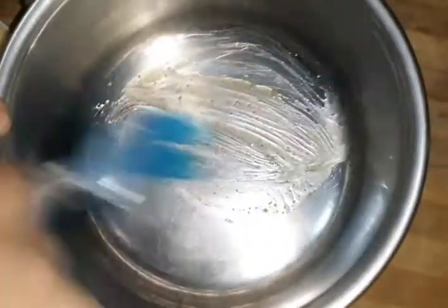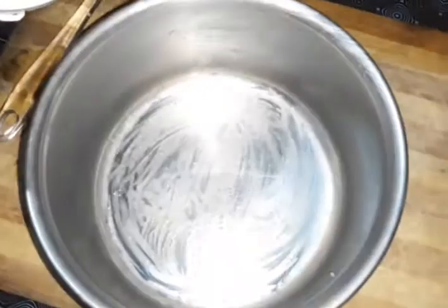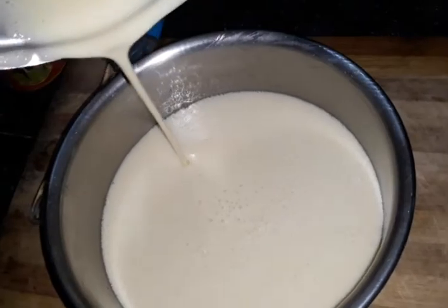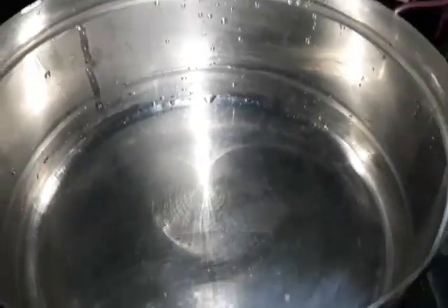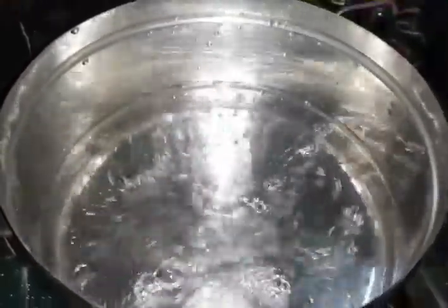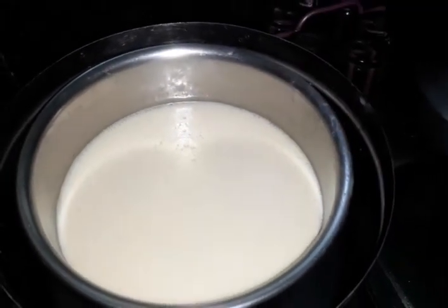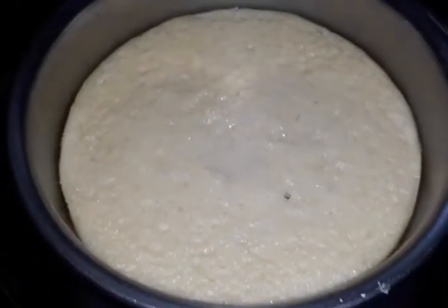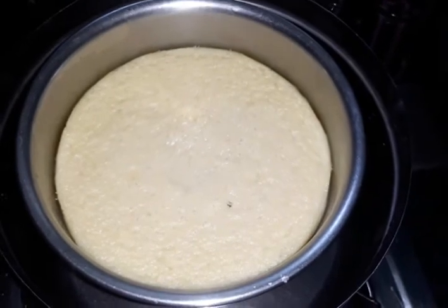We will put the water in the bowl and put the glass in a bowl. There it is in the bowl. We will put it in a bowl and it will steam the bowl. You can add two cups in here. You can add a ring to it for 35 minutes.